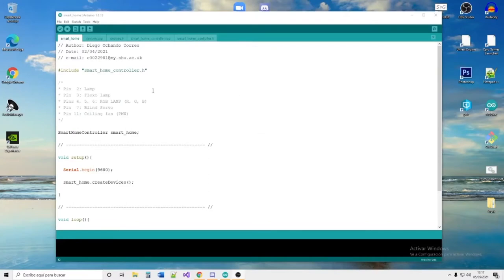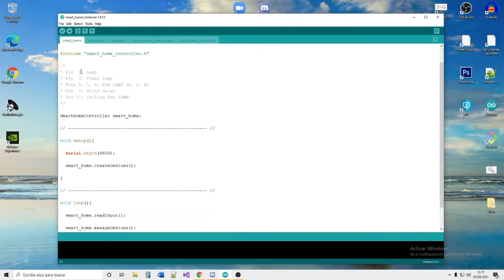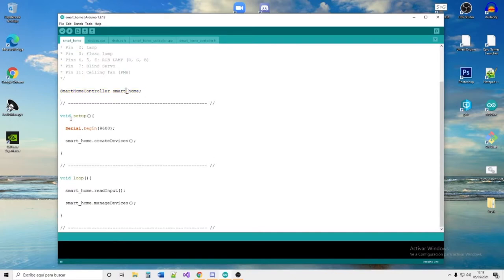Now we are going to take a look at the Arduino code. First, we look at the Arduino sketch called 'Smart Home'. We are including the SmartHomeController class that we will see in a moment. Here we have a comment with the different pin assignments for the electronic devices. We declare the SmartHomeController, and in the setup we initialize the serial and call the function that creates the devices. In the loop, we read input from the serial and manage the devices depending on that input.